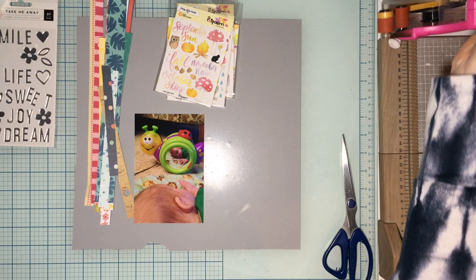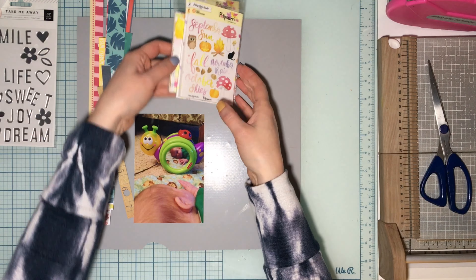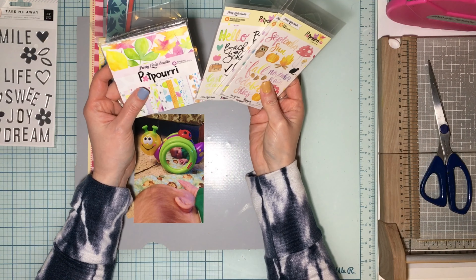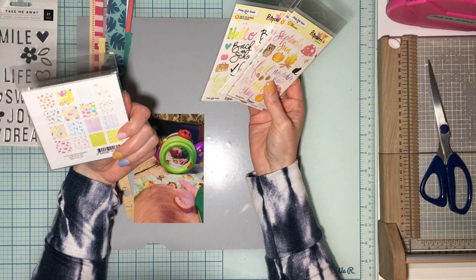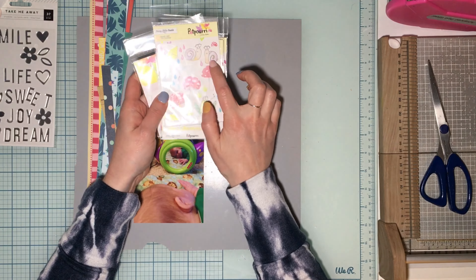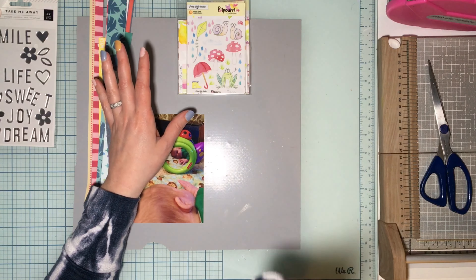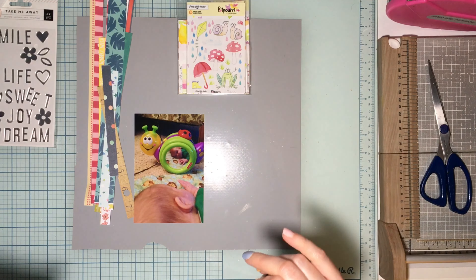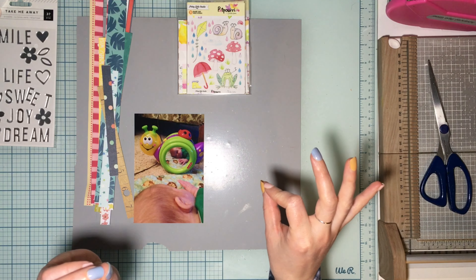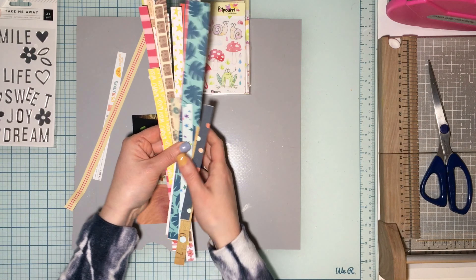Hello everybody and welcome to my channel — welcome to a Product Focus Friday! This month we are playing with a pretty little studio stash. I pulled out these Pretty Little Studio items from my stash; they're from the Potpourri collection. It's kind of fall-ish, kind of back to school, but I mainly did it for the colors and for these adorable snails. Each week we're playing with something paper related — today's theme is branding strips, and the keyword is 'saved.'